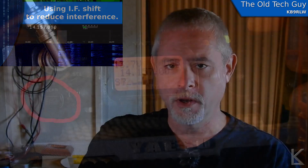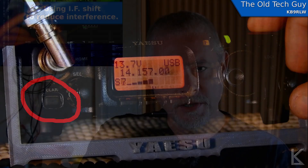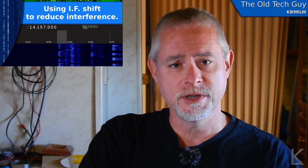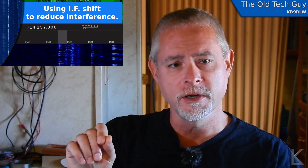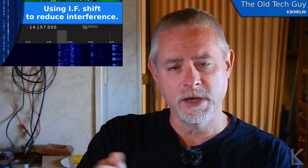To get to it, if you look at the front panel of the FT817, down in the lower left corner there's a button and that button is labeled clarifier. Now if you tap that button once, it is basically receiver incremental tuning. It allows you to tune the receiver independent of your transmitting frequency or your VFO frequency and shift it up and down a little bit.